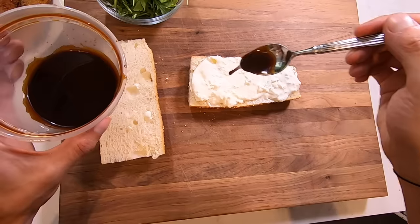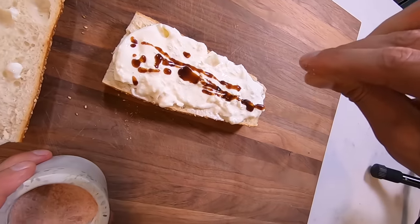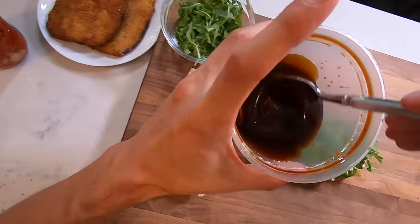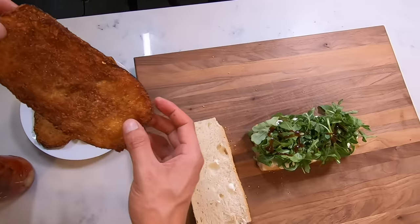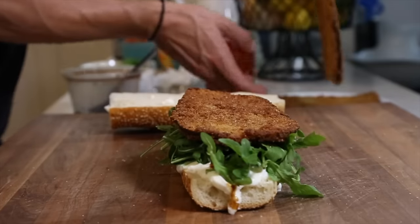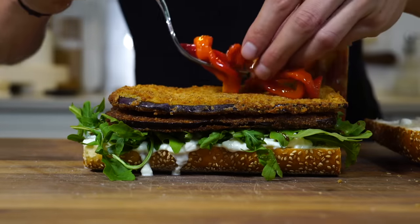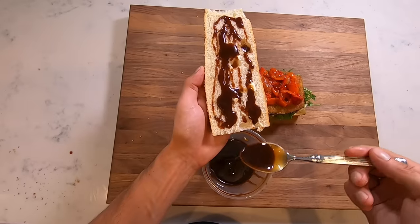First we're going to go with the burrata. On top of that burrata, drizzle a little bit of the balsamic vinaigrette and a little bit of salt. Then put a little bit of arugula — not too much, just enough; a good sandwich is all about proportion. A little bit more of the balsamic on top of that. Then go with the cutlets — I kind of wish I went with one cutlet, but if you like a big sandwich go with two. Bigger isn't always better when it comes to sandwiches, but you do you. Next add the peppers, just the right amount — not too much. Then put a little bit of that balsamic on the top bun and close it up.